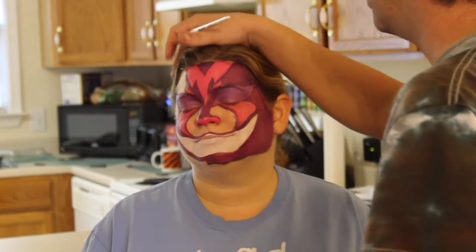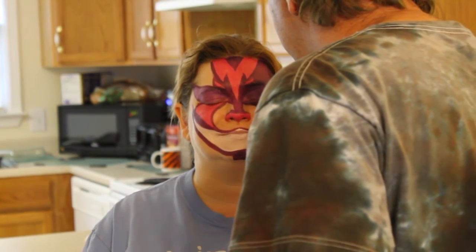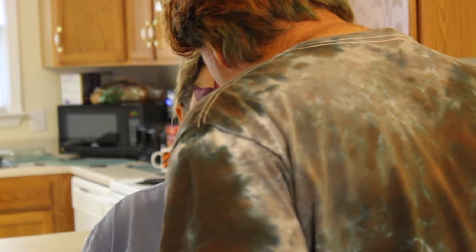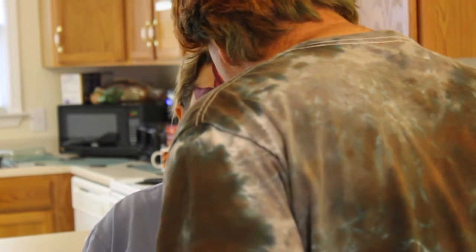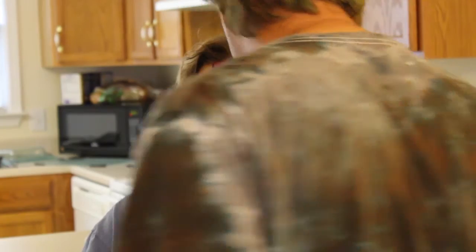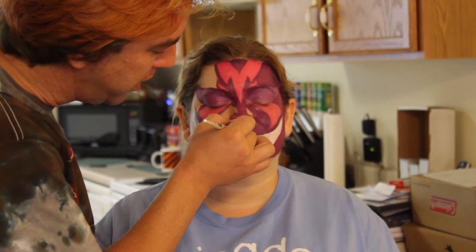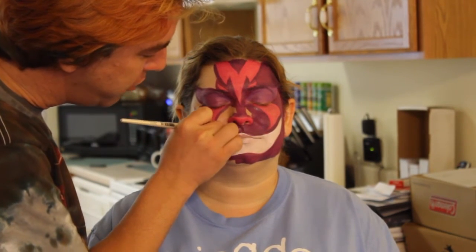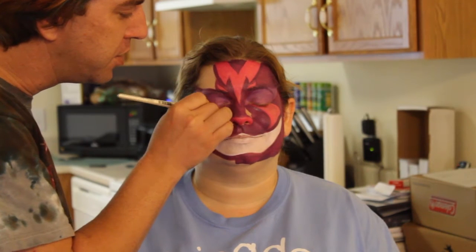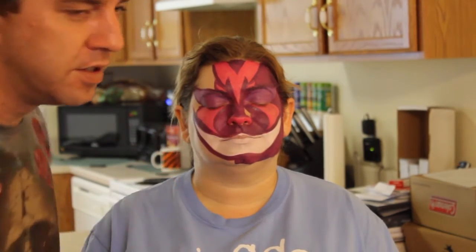It would be nice today to not paint her ears. Be real careful around the nose — make sure you get it right on the edge. Sorry, I was in front of the camera. Be careful right around the nose; make sure you get it right on the edge. Sometimes I don't pay attention to the camera and just stand in its way. As Nick would say, shut up and paint.